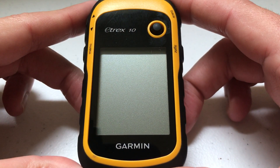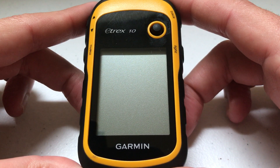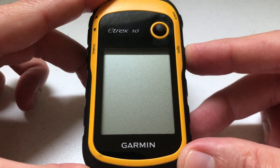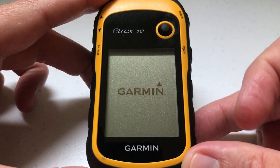Hey everybody, I hope you're doing well. Today I'm going to be showing you how to see the hunt and fish times on your Garmin e-trex 10. The very first thing we're going to do is press and hold the light button to turn on our unit.